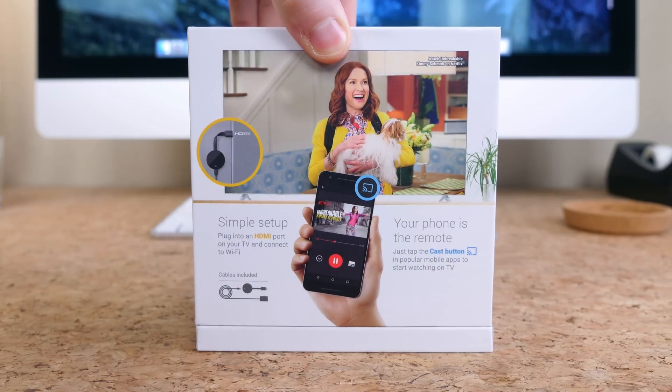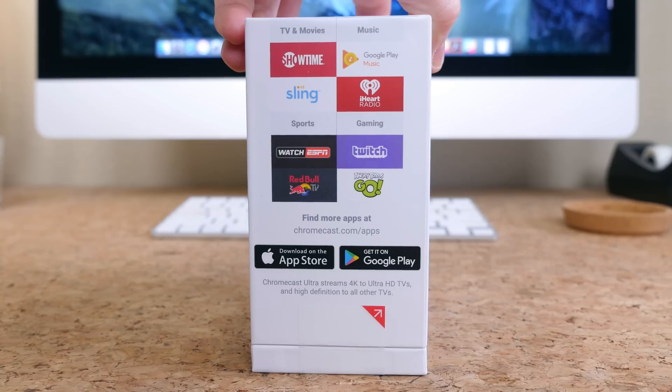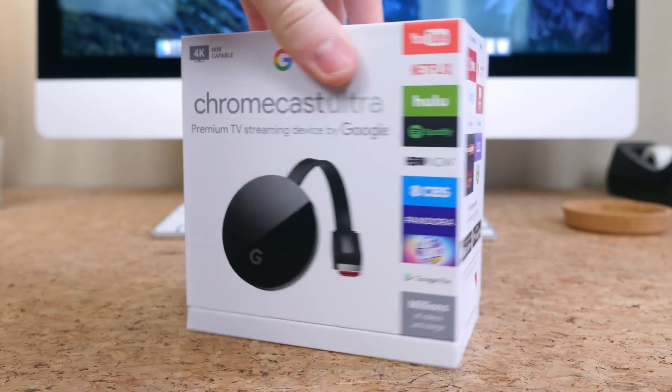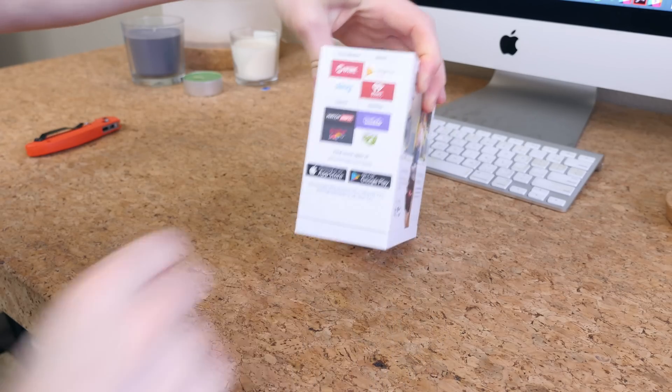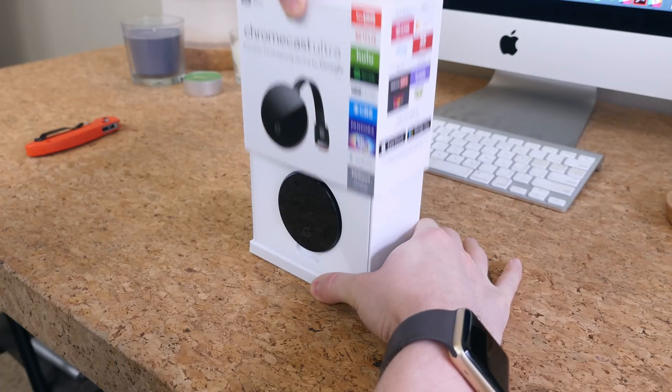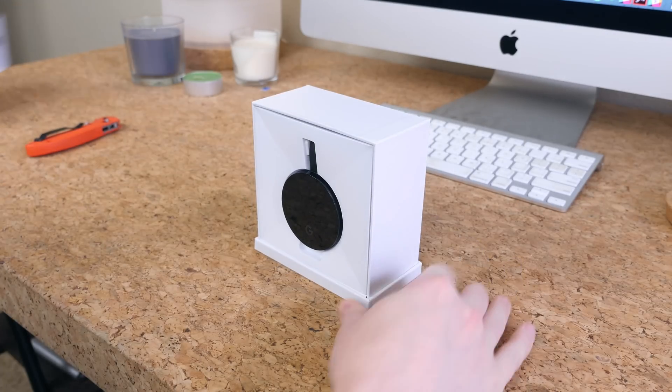One other neat perk with the Ultra is that it works with Google Home, Google's voice-activated speaker. You'll see the two work in harmony with one another at the end of this video, but first we can start by unboxing the Chromecast Ultra by peeling off the tape, holding this box together, and then sliding off the top portion of the box.